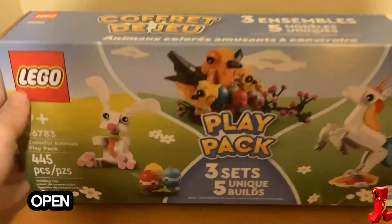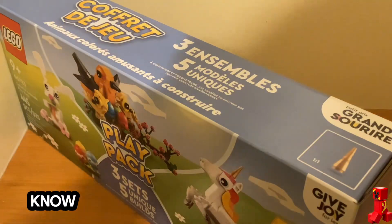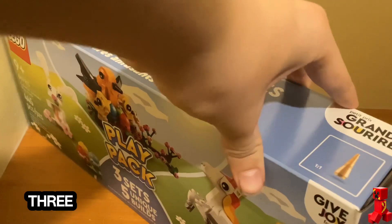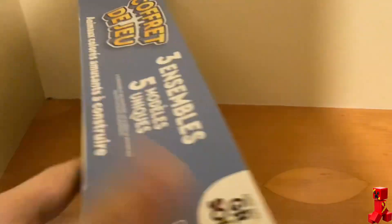So let's open this one. This one costs $15 at Walmart, just so you guys know. It comes with three different sets in it. So let's open it — I hope you guys can see it right now.